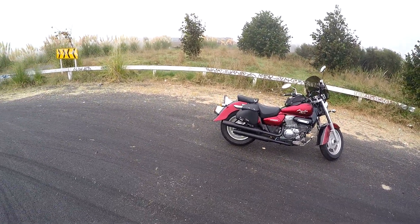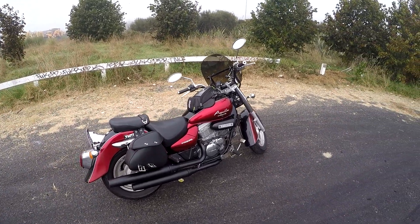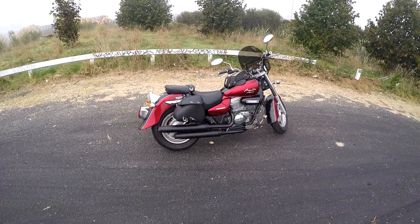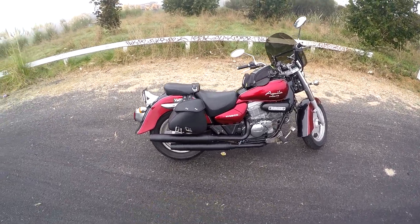Greetings YouTubers! Welcome along to the channel. Today we're going to be reviewing the Aquila GV 250 from Hyosung. Pretty cool bike as far as I'm concerned.